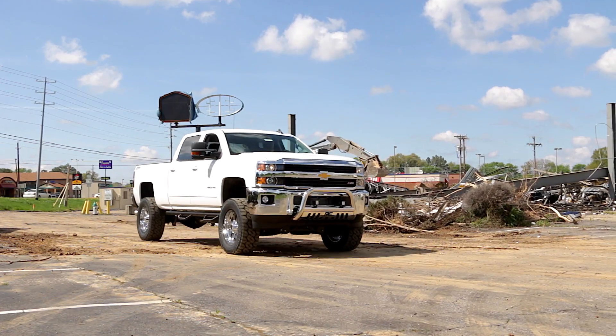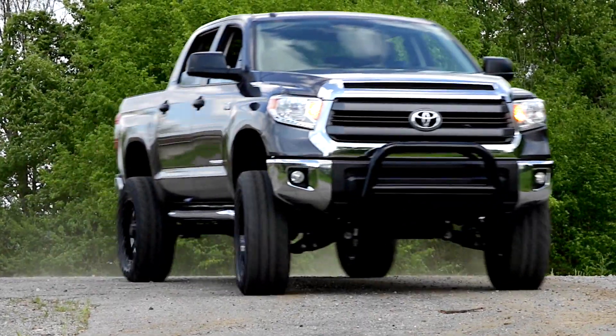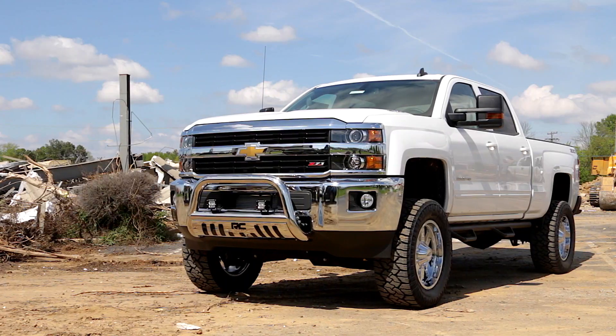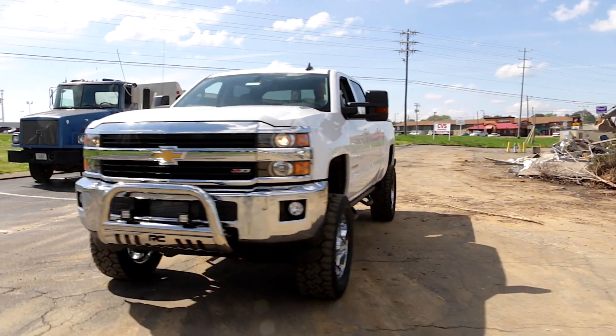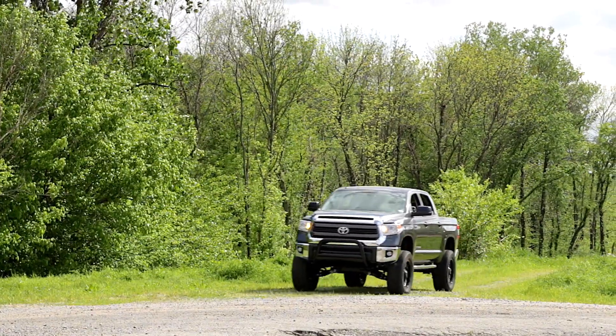It's the ultimate combination of form and function with Rough Country's beefy yet stylish bull bars. With a 3-inch diameter tube design and corrosion resistant finish, Rough Country's bull bars offer superior protection from hazards of the road and trails.